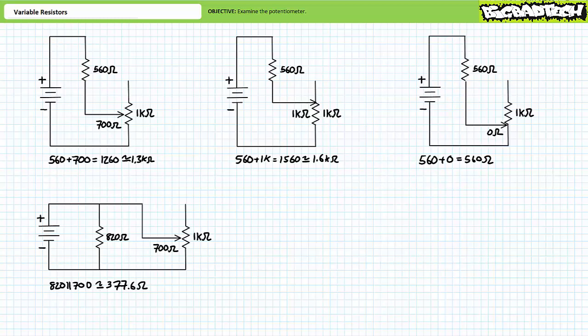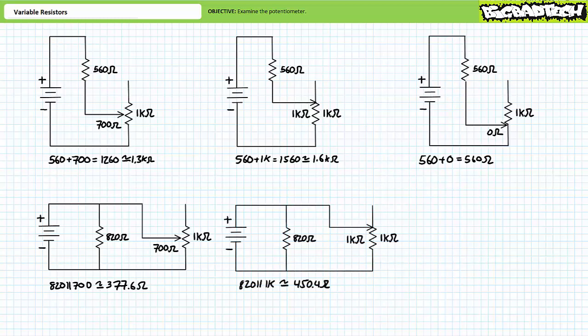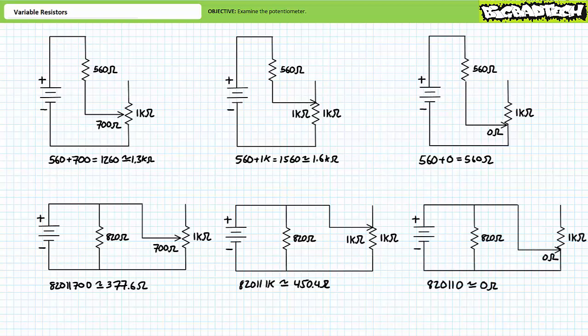For the parallel configuration, the parallel combination of an 820 and a 700-ohm resistor is roughly 377.6 ohms. When the potentiometer is adjusted to 100 percent of 1 kilohm in parallel with the 820-ohm resistor, the circuit presents roughly 450.5 ohms — the upper limit. Conversely, when adjusted to 0 percent, the entire parallel circuit is essentially shorted out. Recall that a zero-ohm path in a parallel circuit shorts out the entire circuit, presenting zero ohms of resistance, and all current will be routed through the zero-ohm short.